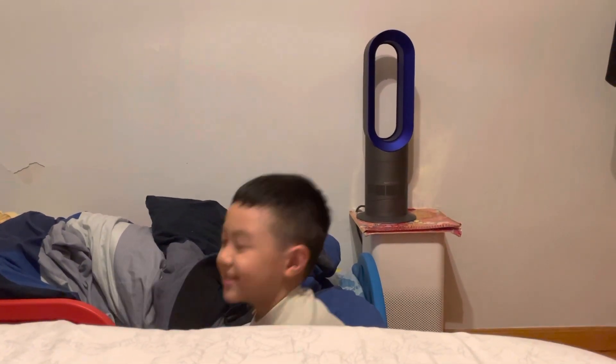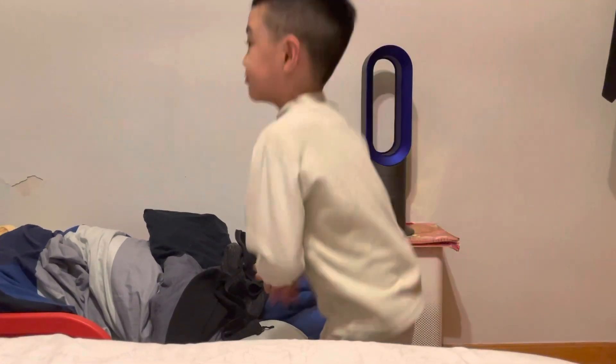Hi, my name is Alex, and today we're gonna make a finger machine.